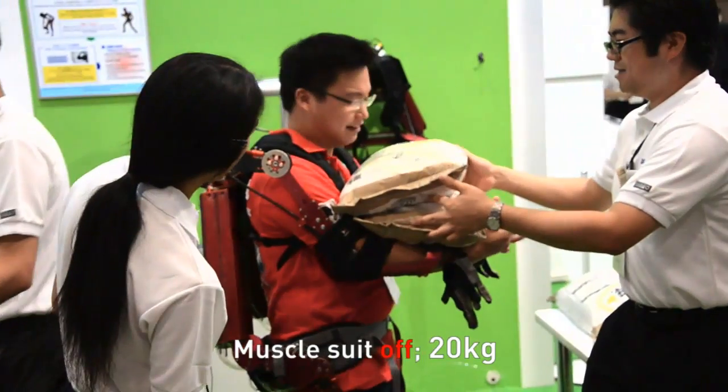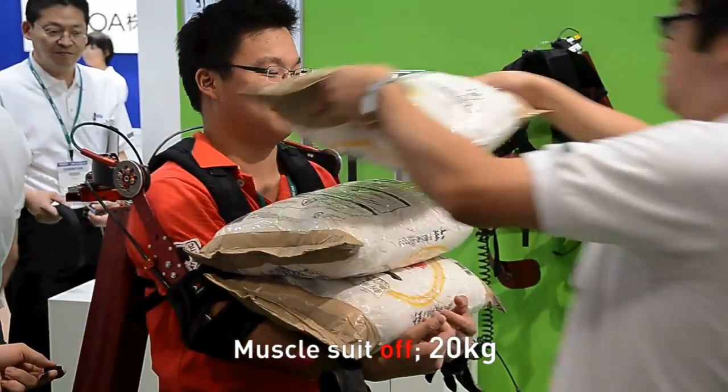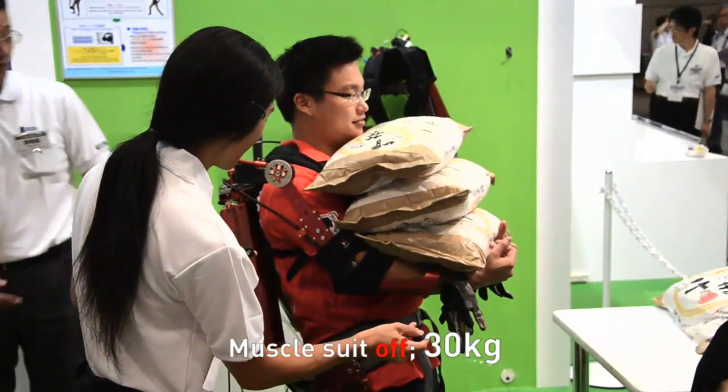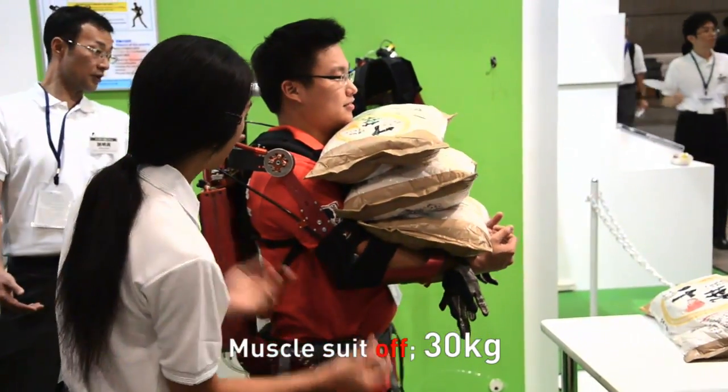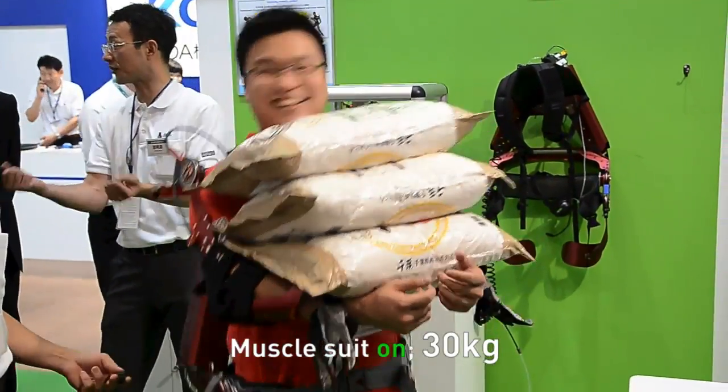We haven't switched it on yet. I can take another one — it's 30 kilos. Let's go, let's see. Yes! This is awesome.